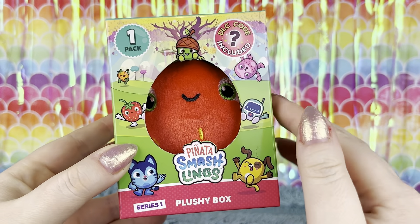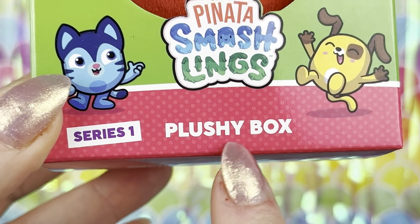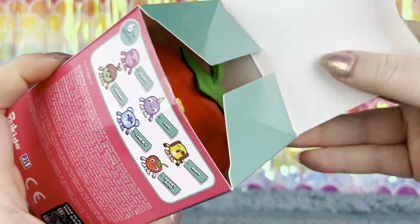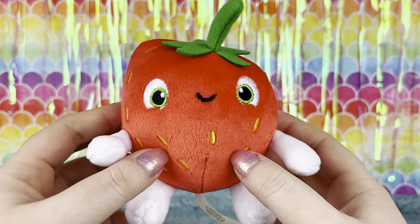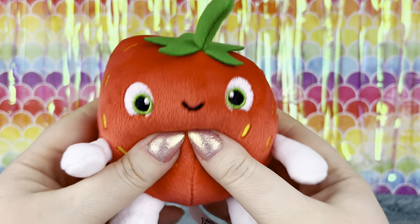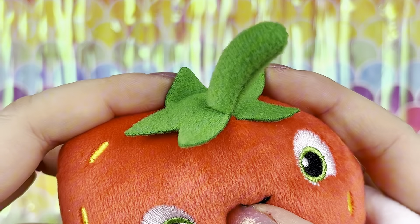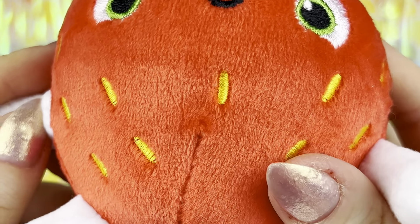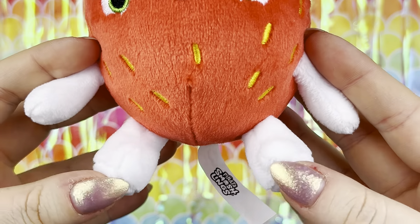Next up we got this piñata smashlings series one plushie box, of which there are six plushies to collect. It looks like we got Berry Boo. She is a cute little stuffed strawberry with a green stem on her head, embroidered eyes, and little embroidered seeds all over her body. And then she has little white hands and little white feets.